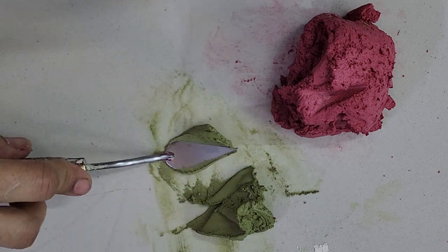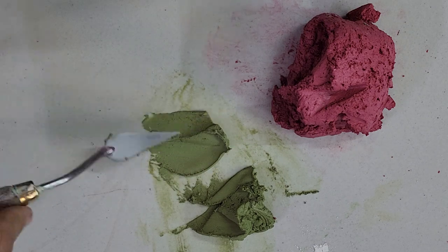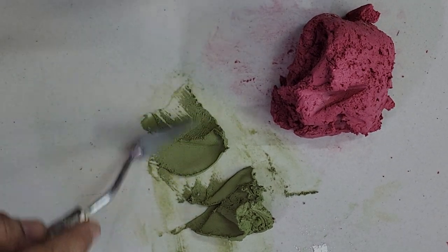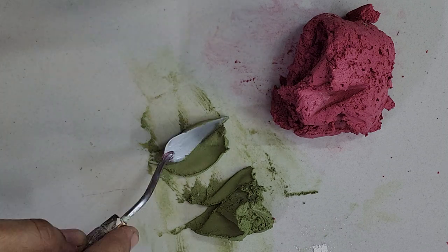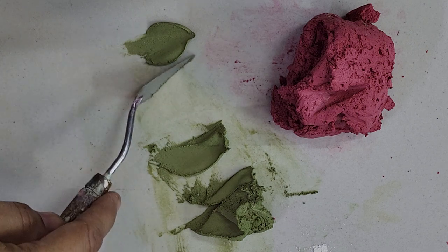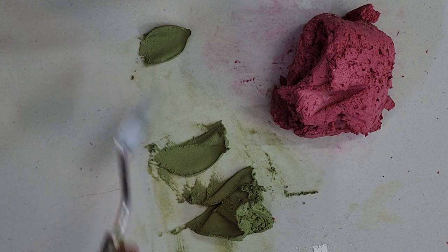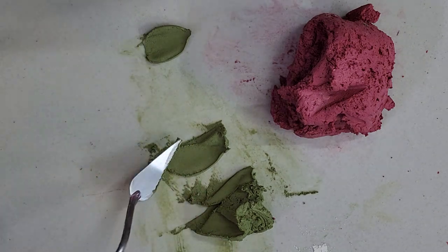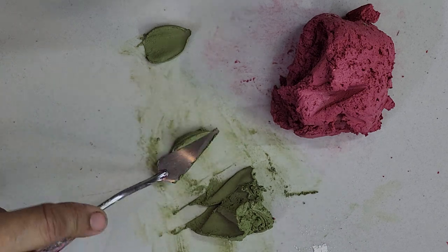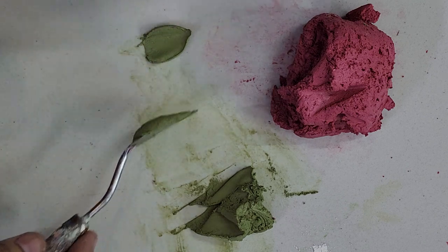First of all I am using the cone shaped knife. You can see the knife is very pointed from the tip and broad from the base. Add the paste and you can see this is the shape of the bud. It's the perfect shape of the bud but it is flat, so we are going to add the paste to it to give it a height.